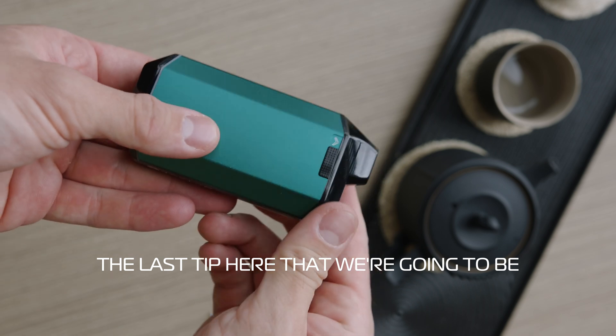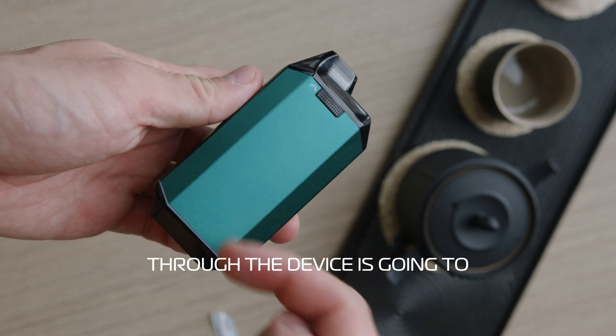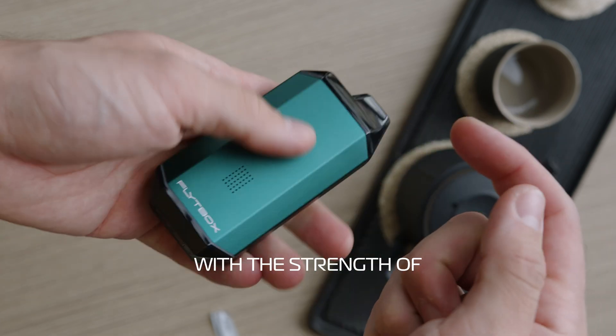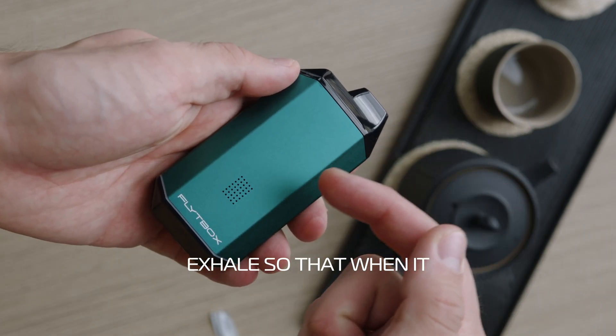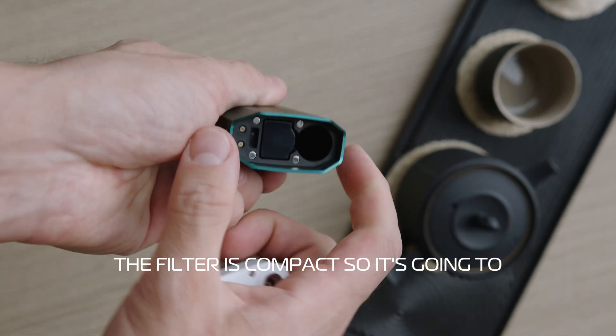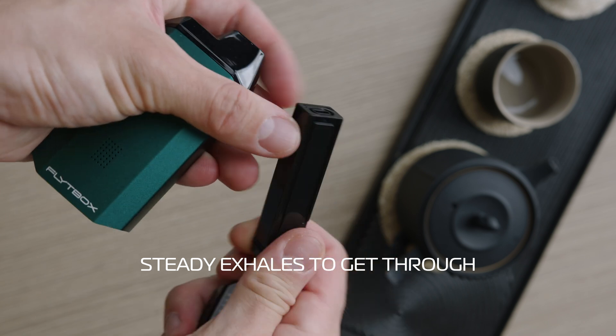The last tip we're going to share is that exhaling through the device is going to take twice as long as your inhale. When you first get the device, play around with the strength of exhale so that when it comes time to using it you know exactly how hard you have to breathe through it. The filter is compact so it's going to take some slow and steady exhales to get through it.